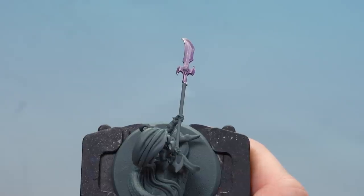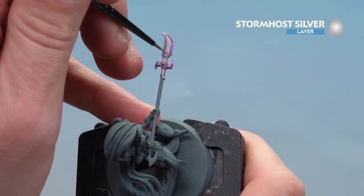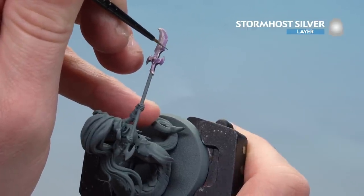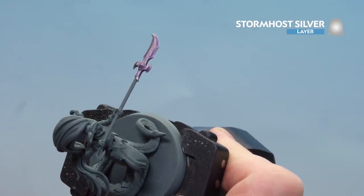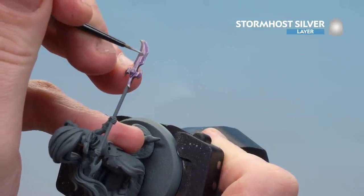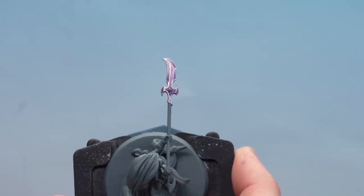There we are with that shade now dry. What we're going to do now is finish off this blade by highlighting it with Stormhost Silver. For the most part I'm just going to use the edge of the brush and run around the blade to get a nice consistent line. In some places you might need to use just the tip of the brush for the finer details — take your time and work your way down. There we are with that highlight done; our first Heart Shard Glaive is finished.